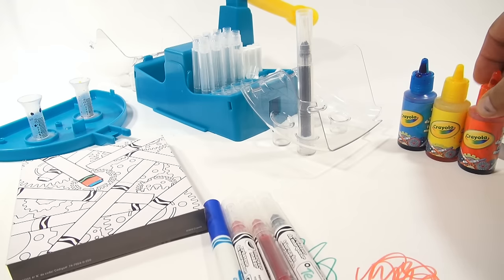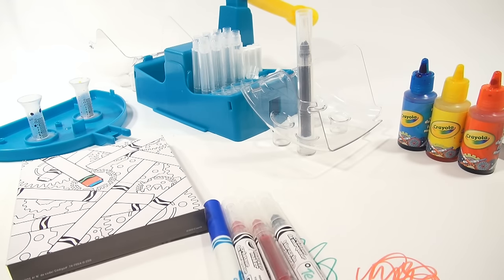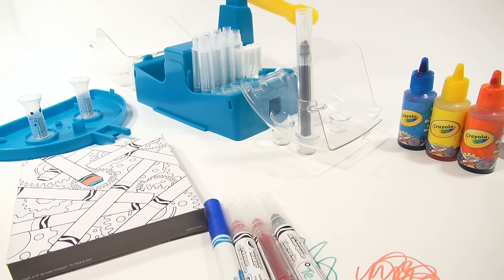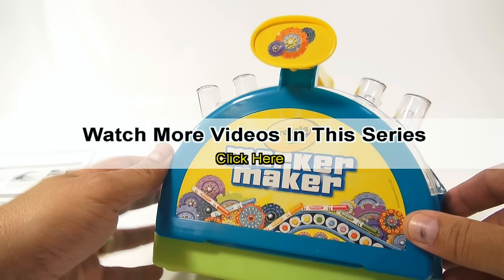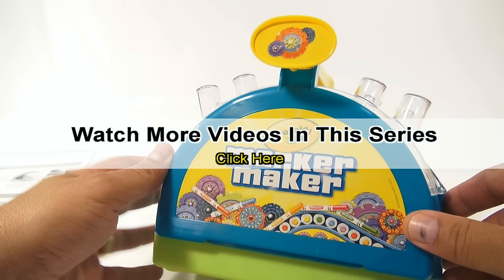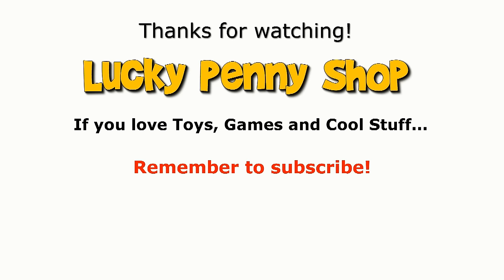As always, check the description — you'll see a page on our website where you can get this item or get more information. We appreciate you watching. We also put playlists in the descriptions, or search our channel for Crayola if you want to see more videos in this series. And always remember: if you see a lucky penny, pick it up.